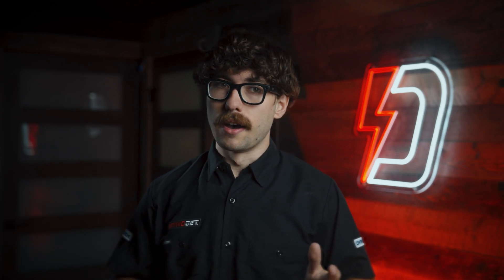Yeah, this is gonna be a can of worms. Today we're gonna be talking about correction factors, but more importantly we're also gonna be discussing the importance of a proper base calibration.